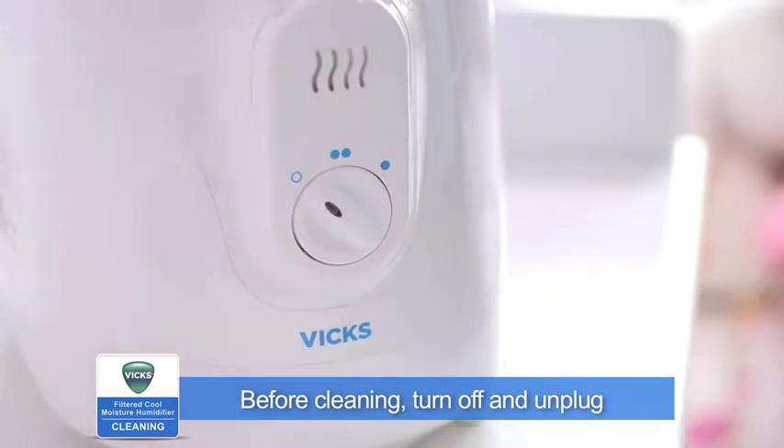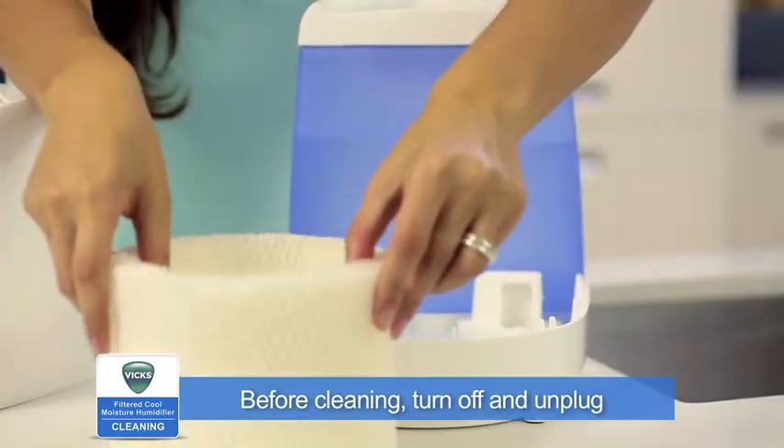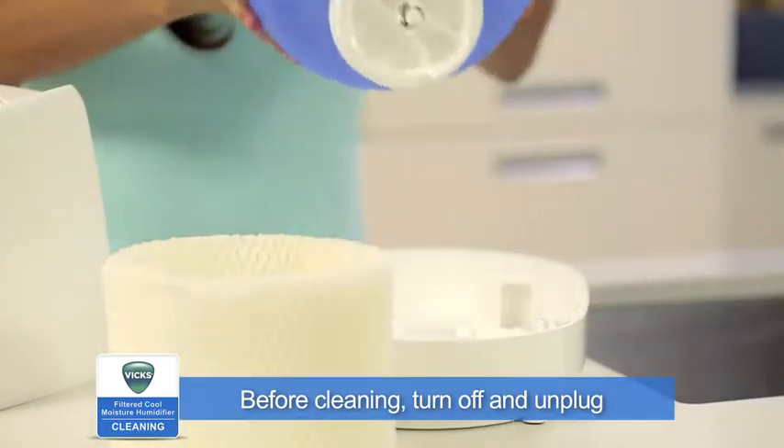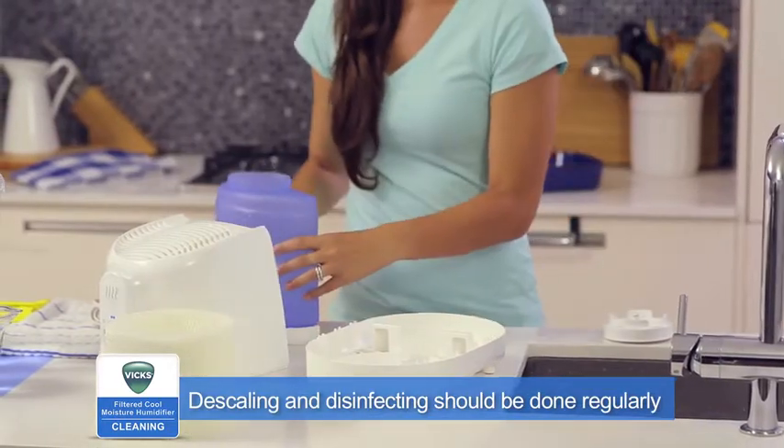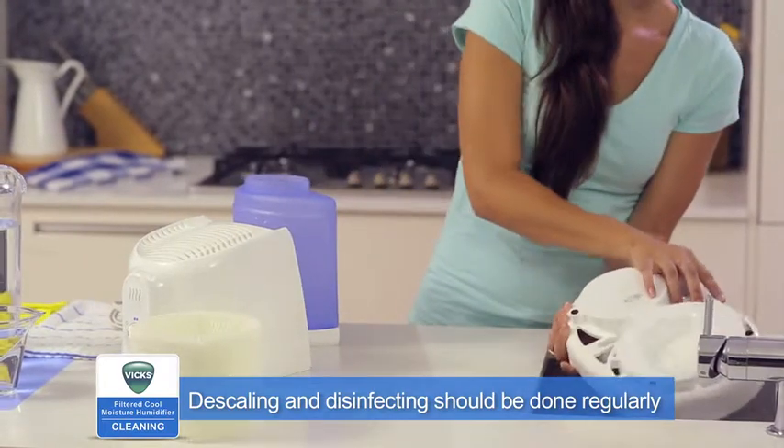Before cleaning, turn off, unplug, and remove the filter and accessories from the humidifier. Empty the water tank and follow the separate steps for descaling and disinfecting. Both steps are important and should be performed regularly.